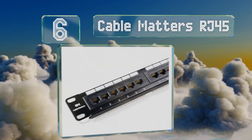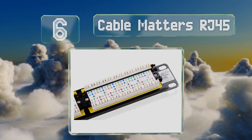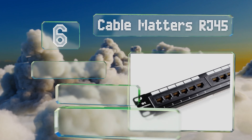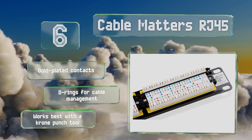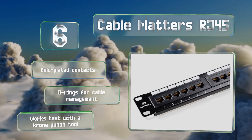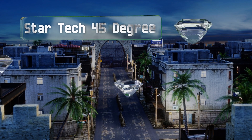At number six, the UL-compliant Cable Matters RJ45 is a Cat 6 device that's backward compatible with Cat 5e Ethernet. This means you can use it to upgrade your current setup with an eye toward the future, and it's ready to work with any new connections you need. It comes with gold-plated contacts and D-rings for cable management, and it works best with a Krone punch tool.